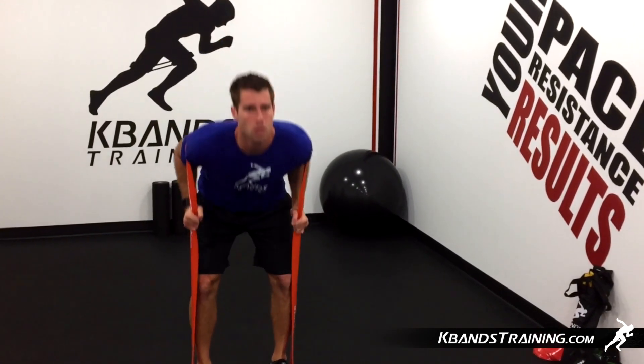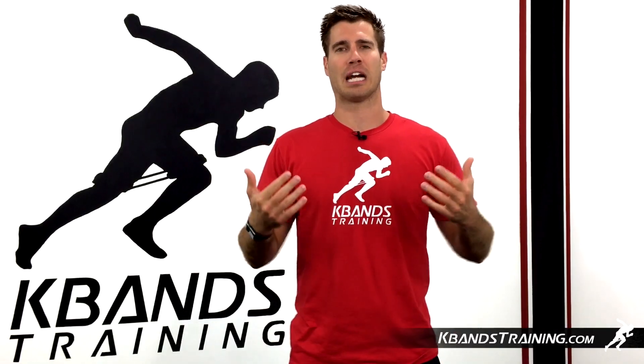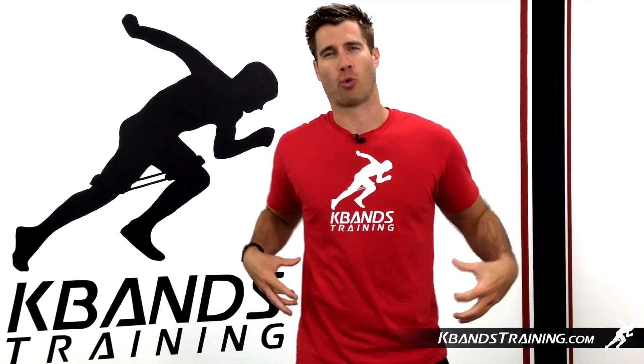The Good Mornings are going to be burning a lot in your lower back. So it's key that between sets, you take that band off, pull your feet off of it, and let it come up in front so that you can get a little bit of rest for your lower back.